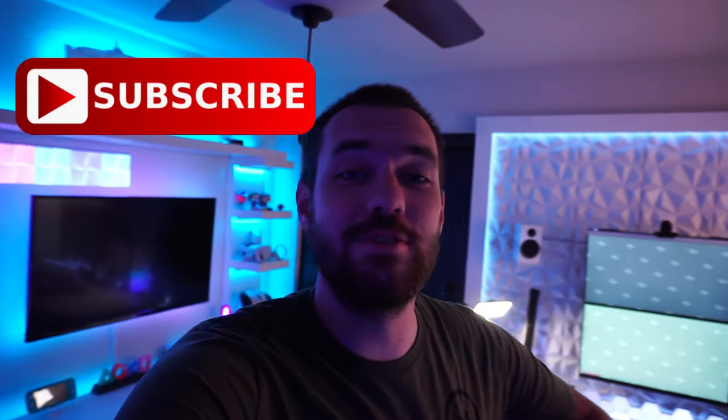If you are not already, make sure to smash that subscribe button and like this video because you are not going to want to miss these upcoming videos. We are out here on the YouTube grind, pushing to go full-time YouTube soon, so every subscription helps more than you know. And if you like tech, this is your place.